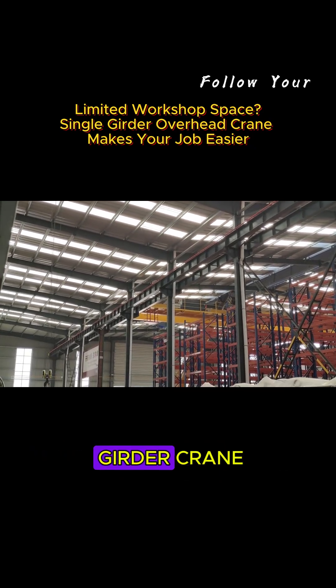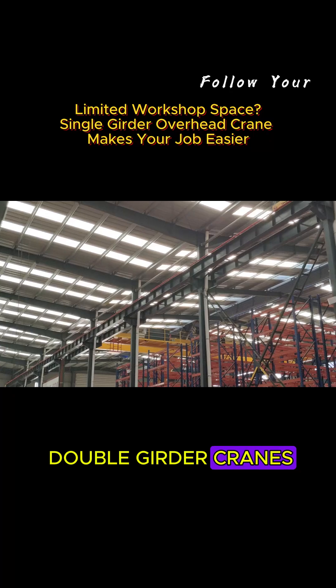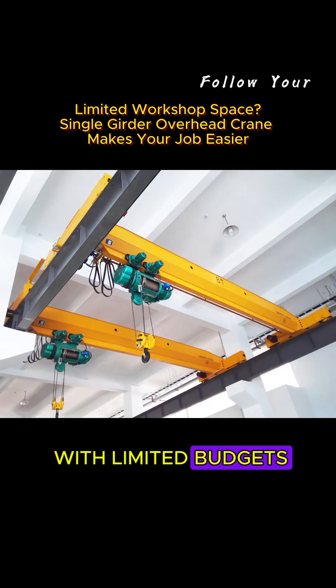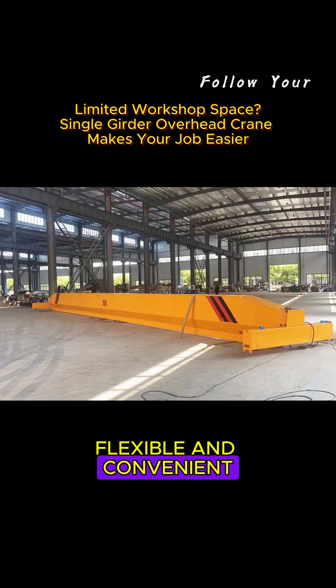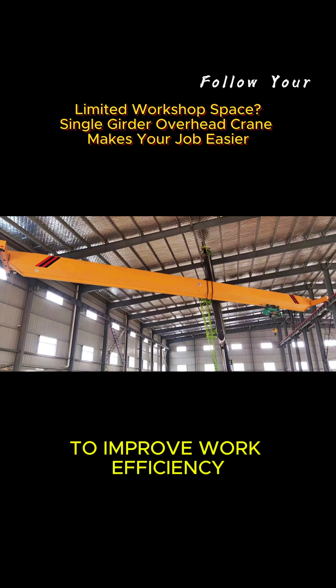Why choose our Single Girder Crane? Cost-saving: compared with Double Girder Cranes, Single Girder Cranes are more affordable and suitable for companies with limited budgets. Flexible and convenient: suitable for small workshops or warehouses to improve work efficiency.